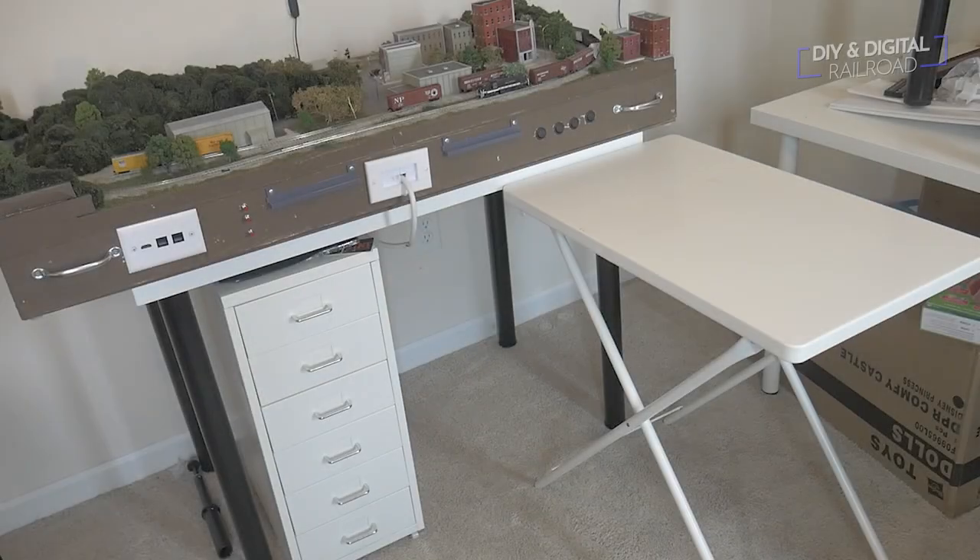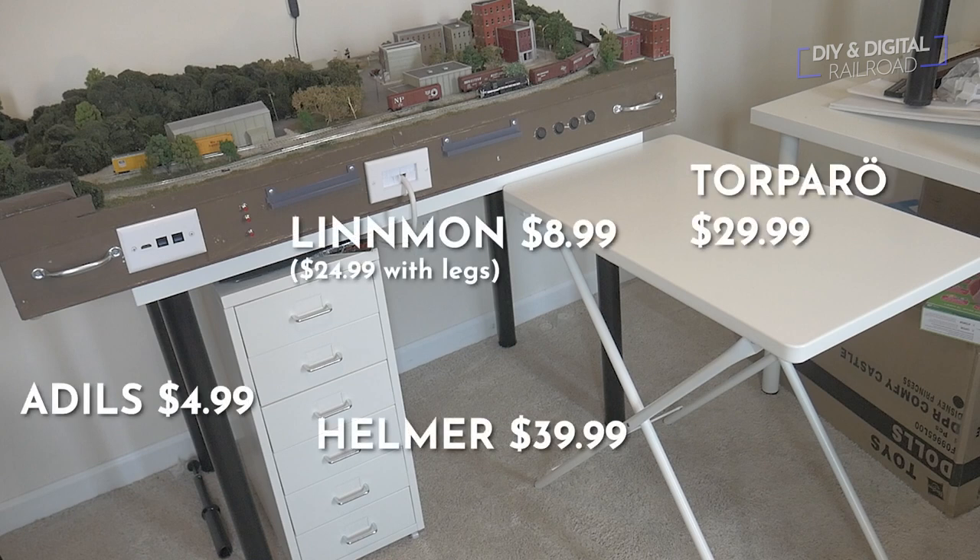So this is the Ikea model railroad workstation, and I really like the way it's turned out. I'm going to be using some of these principles in building the bench work for my new layout. This totals out to right around $100, and it's really simple to build. If you're not looking to buy a saw, a ton of tools, or learn basic woodworking, you can go to Ikea, get this stuff, and build a layout directly on the tabletops or set a pre-built layout on top — that's the biggest reason I decided to make this workstation.